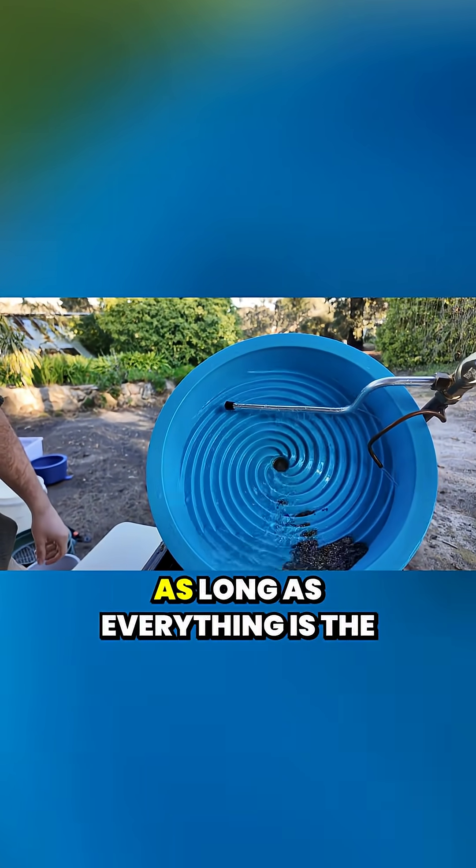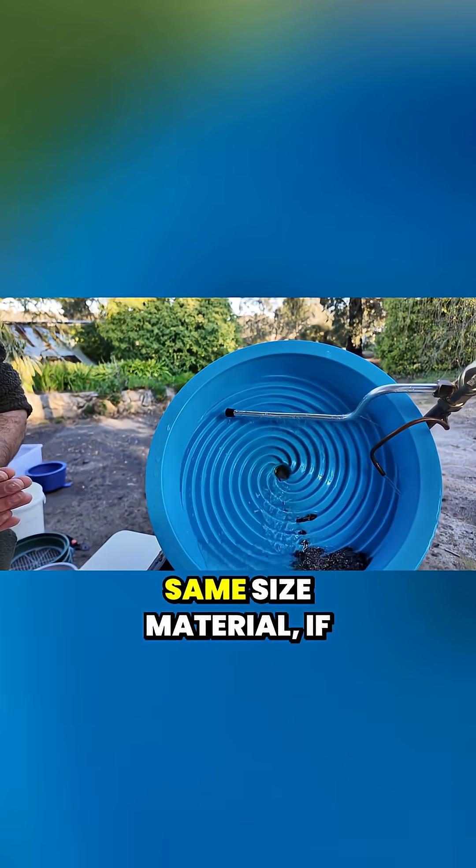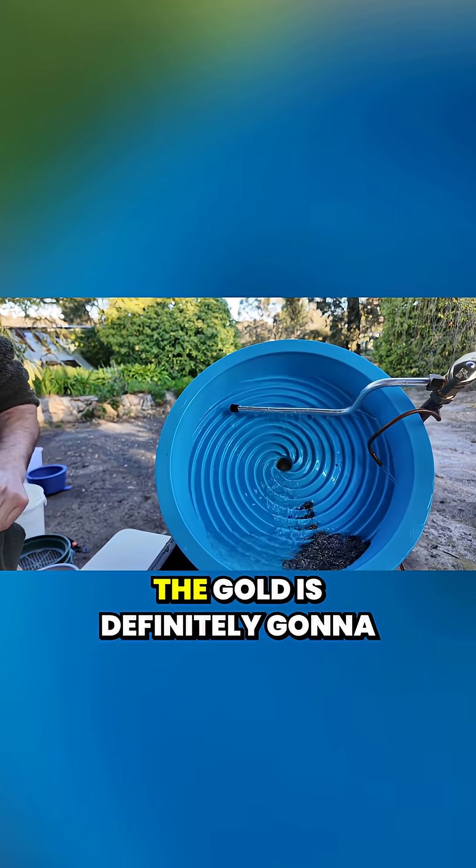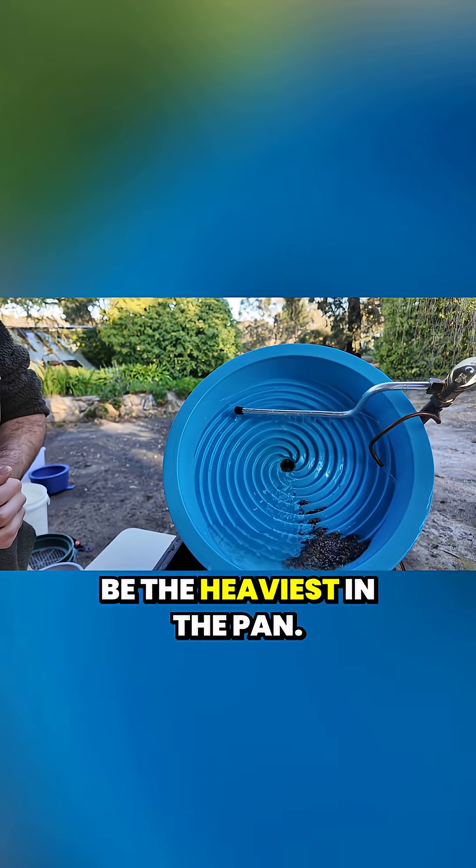It's as simple as that. As long as everything is the same size material — if it's all classified to 20 mesh — the gold is definitely going to be the heaviest in the pan.